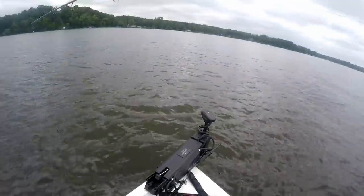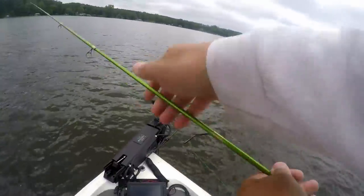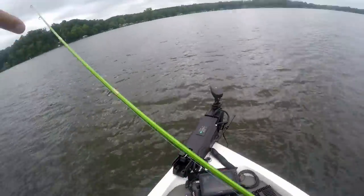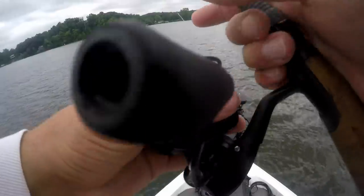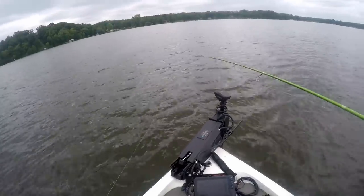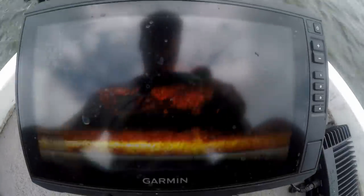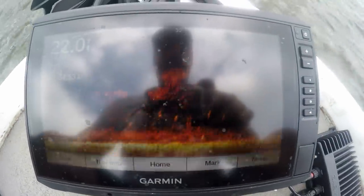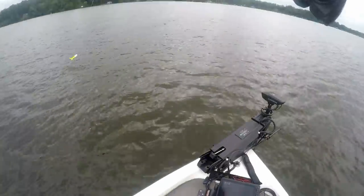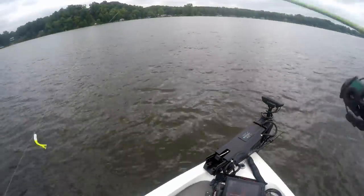There's a bunch of them down there. We got some weather coming in so they could be pushing tighter to some brush piles. Most of them were pretty spread out across the bottom between the brush piles, but there's still fish between them. There are definitely some more fish stacked up on brush piles — see all these bait fish on top of it? There's a brush pile with a bunch of small bait fish these crappie are feeding on, starting to get really stacked up tight to the brush piles.